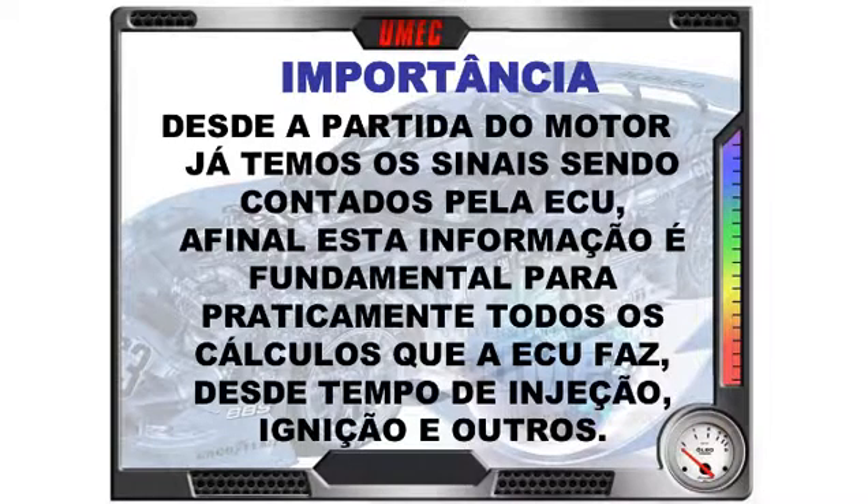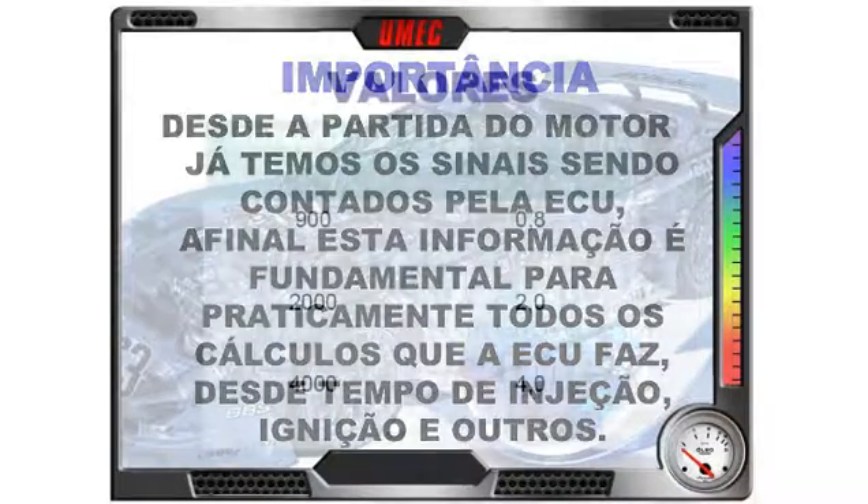Importância do sensor. Desde a partida do motor, já temos os sinais sendo contados pela ECU. Essa informação é fundamental para praticamente todos os cálculos que a ECU faz — desde tempo de injeção, ignição e outros mapeamentos. Ou seja, tudo precisa do sinal de rotação; torna-se um sinal fundamental para o funcionamento do motor.